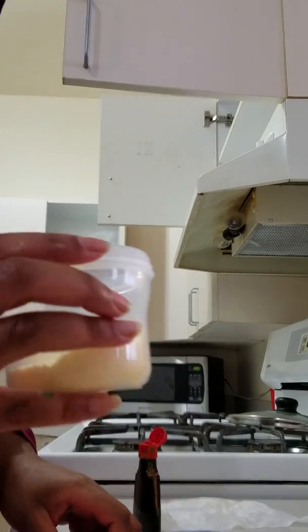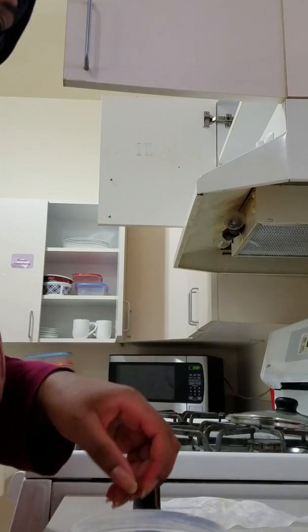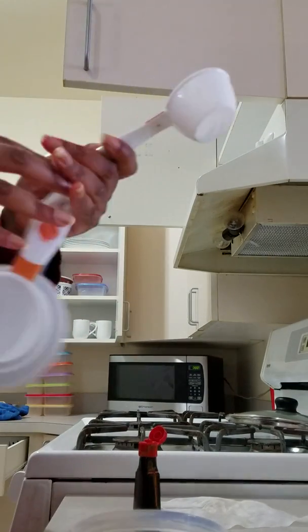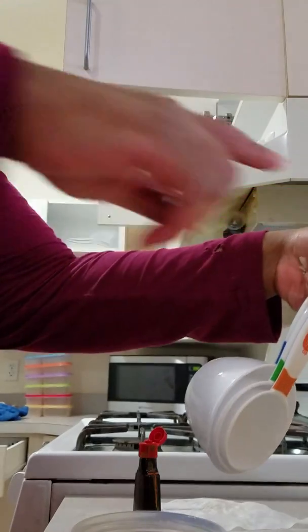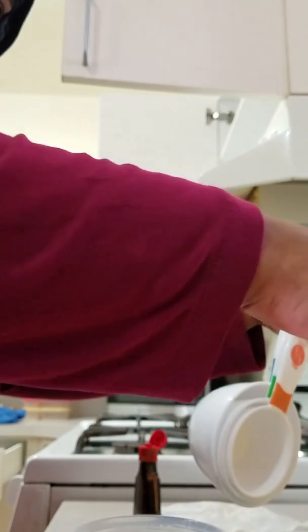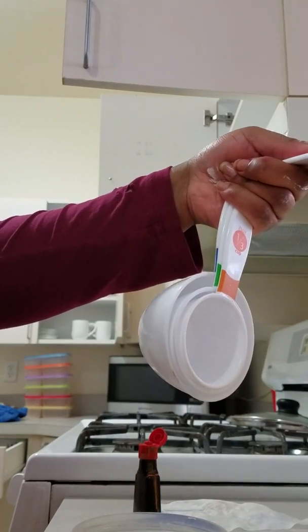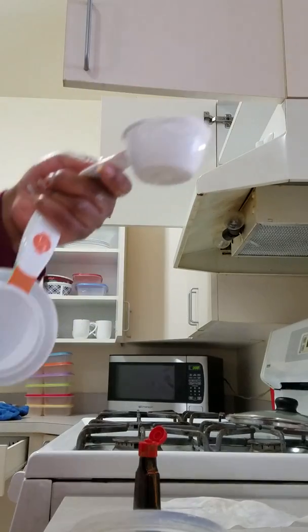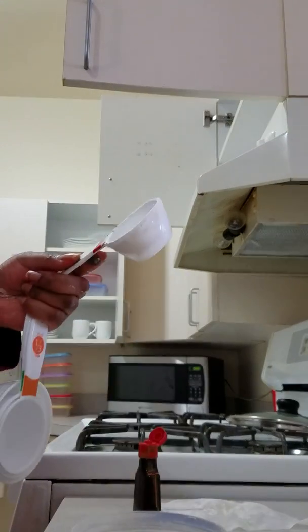Once the powder is already good, you're going to take a quarter cup again and add it into the cornstarch. It sticks to your finger, and you're just going to add a quarter cup.